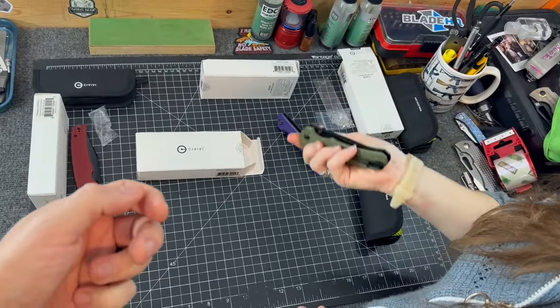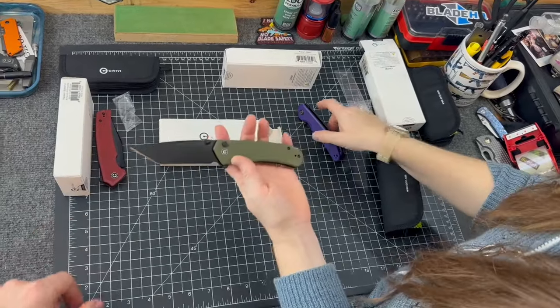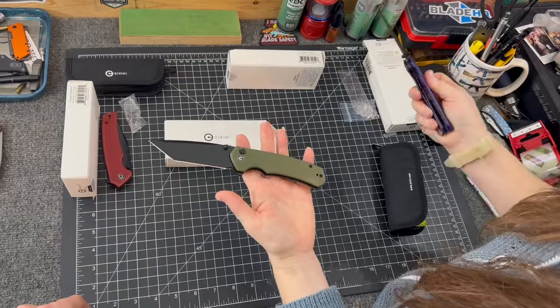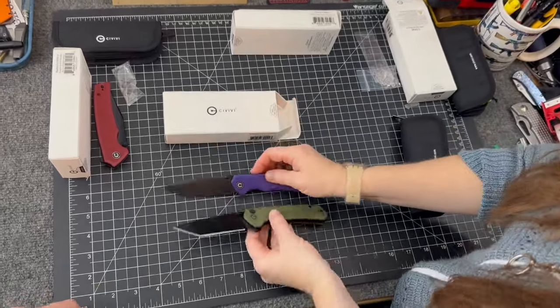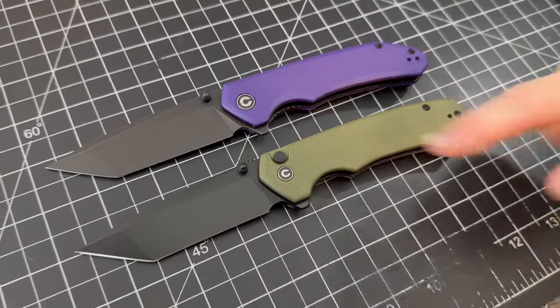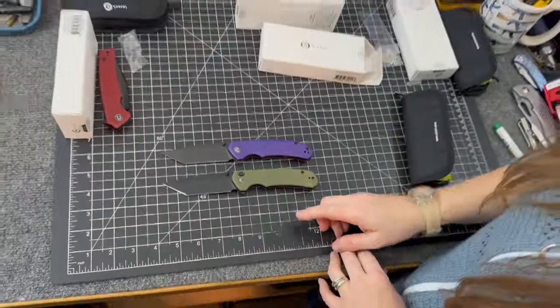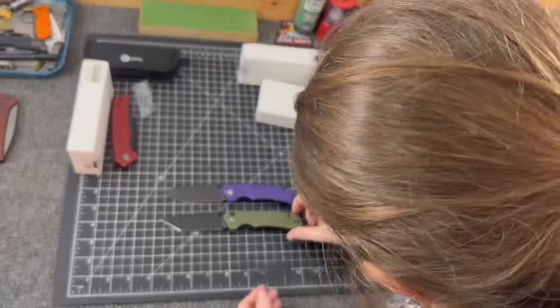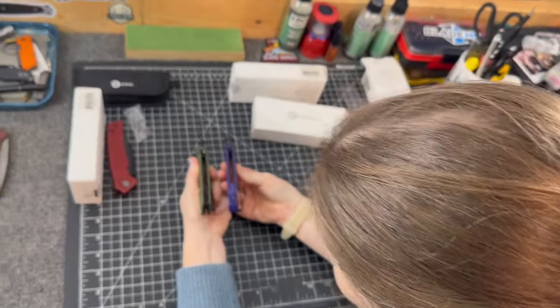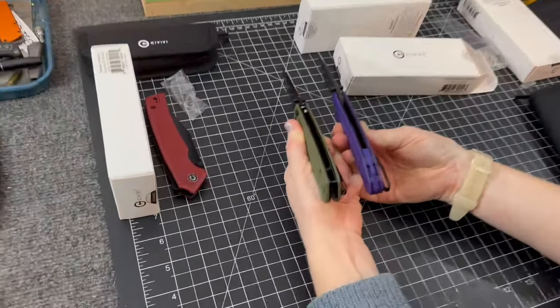These always wear in anyway. Look at that — isn't that nice? It's a tanto, and you love your tantos. Setting them side by side, the CIVIVI logo is slightly different — smaller on the bottom. One has a back spacer, one has barrel spacers.